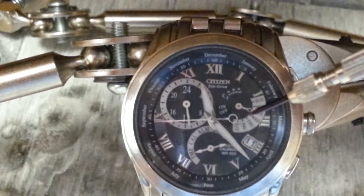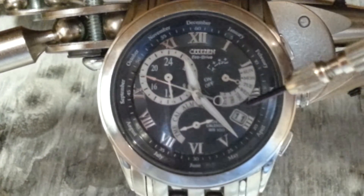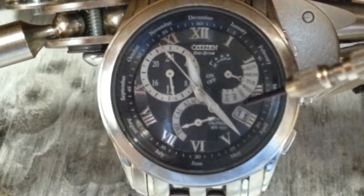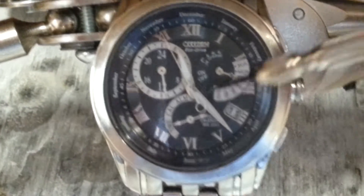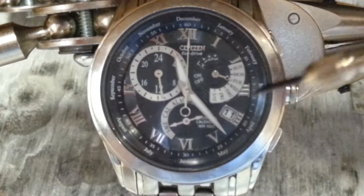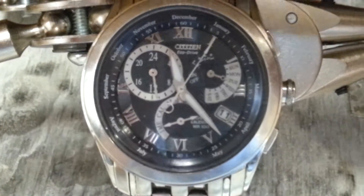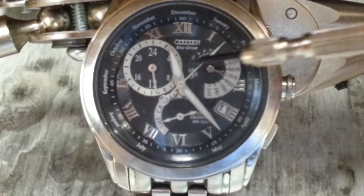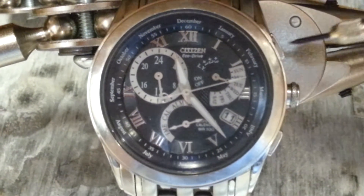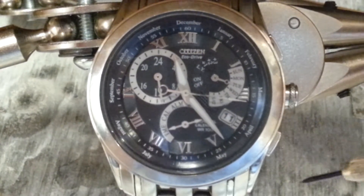Underneath this hand you can't see it right now, but there's a local time mode. The first thing you need to do to set this watch after a change of capacitor is to go to the local time mode. Once in that local time mode, it may start moving — just let everything run its course, leave it alone. For the purpose of this video, we'll call this the A button and this the B button.